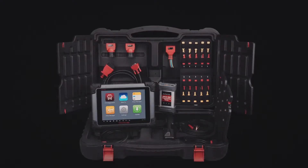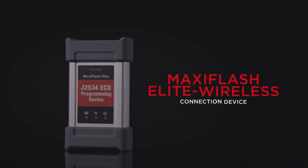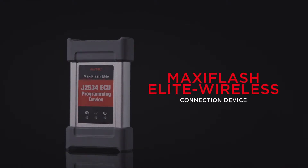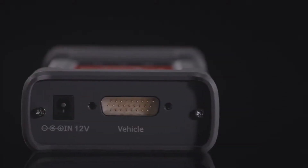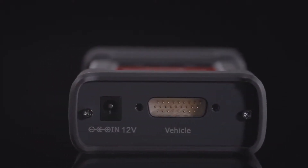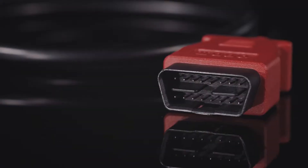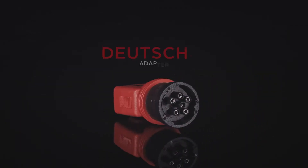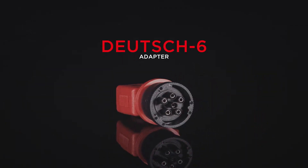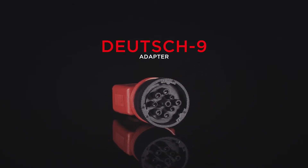A complete MaxiSys CV kit comes with the latest compact size J2534 MaxiFlash Elite Wireless Bluetooth VCI to provide the furthest mobile operation around the vehicle. The tool kit comes with the standard 16-pin connector used on many medium and heavy-duty trucks, and both 6- and 9-pin Deutsche connectors for the remaining HD vehicles.